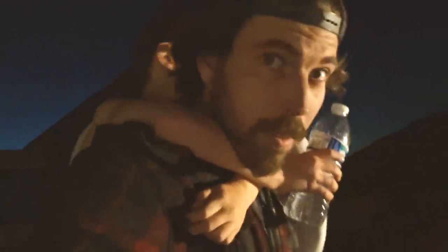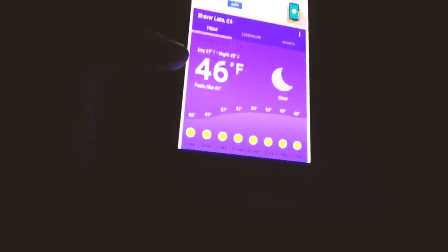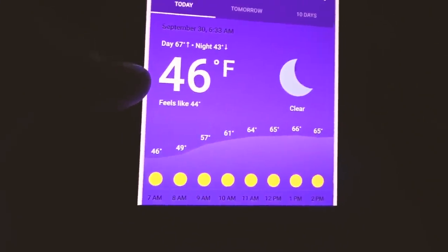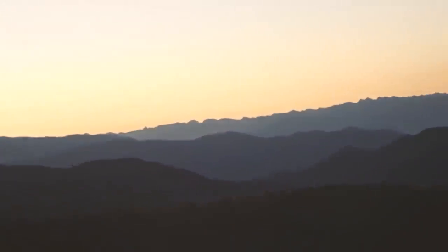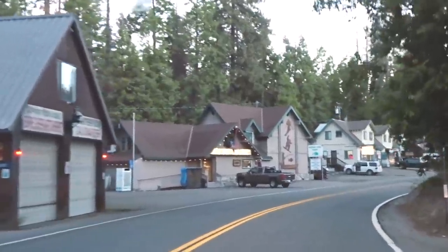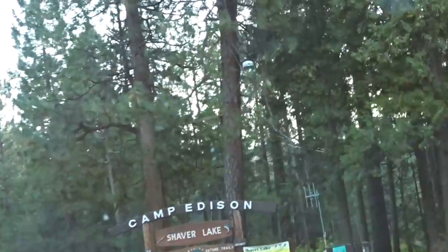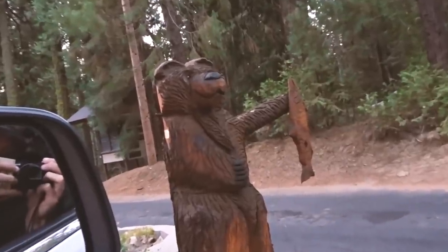We woke up super early — the race start was at eight. We packed up my son and my wife, my daughter stayed with grandparents, and we headed up the hill. You could see the beautiful sun peering over the mountains. I checked the weather — 49 degrees at race start, which is way too cold for me, but it is what it is. I had some blueberries and strawberries for breakfast. We drove through Shaver Lake, a cute little town, and into Camp Edison campground where we were greeted by a bear.